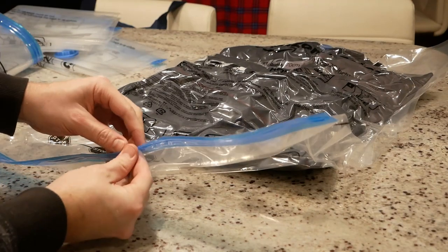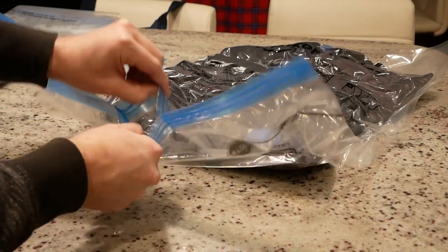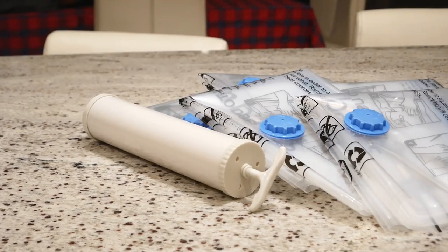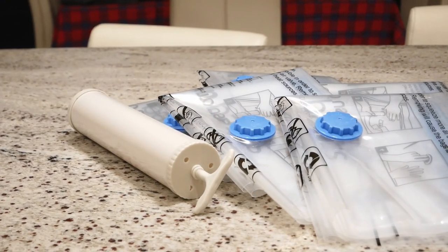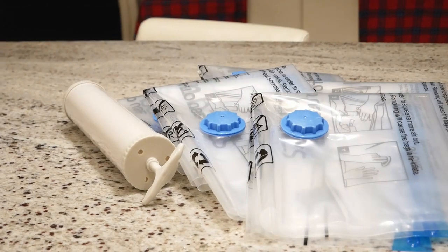When it's time to retrieve your vacuum-stored contents, it's pretty much as simple as opening a Ziploc bag, as that's essentially what these are — just in a big heavy-duty version. Overall, I really like this product. They do a nice job of compressing things like clothes and providing a humidity-free storage solution for things that might need it.